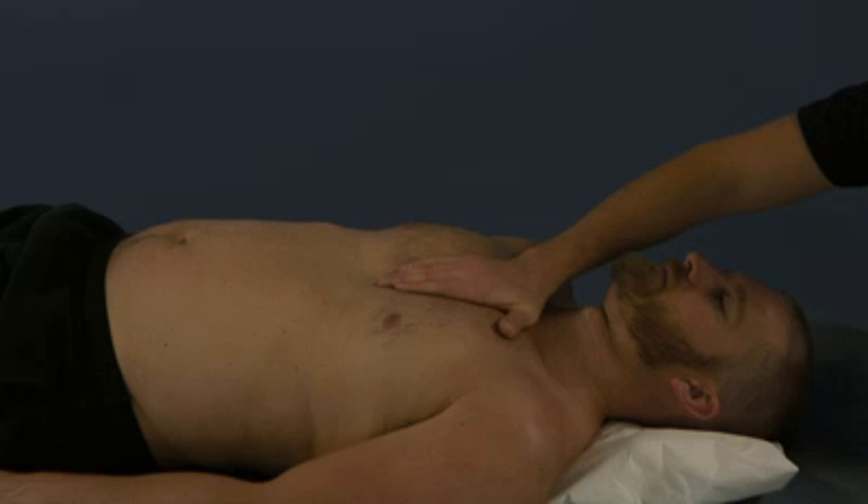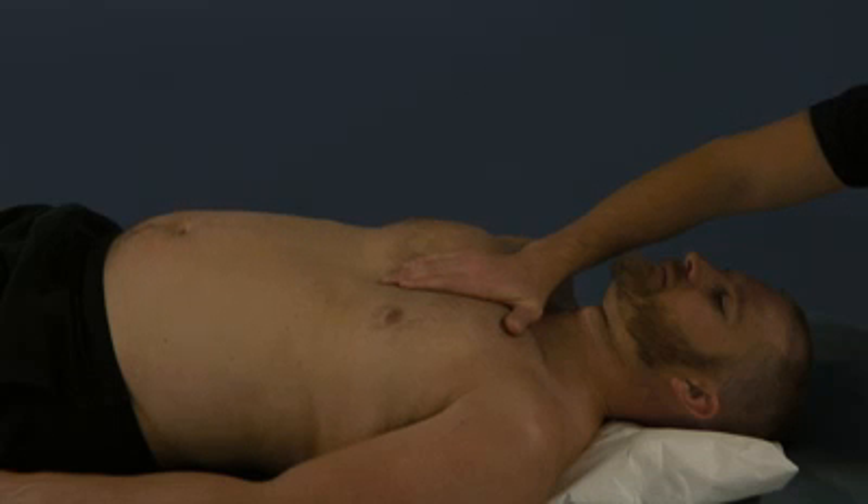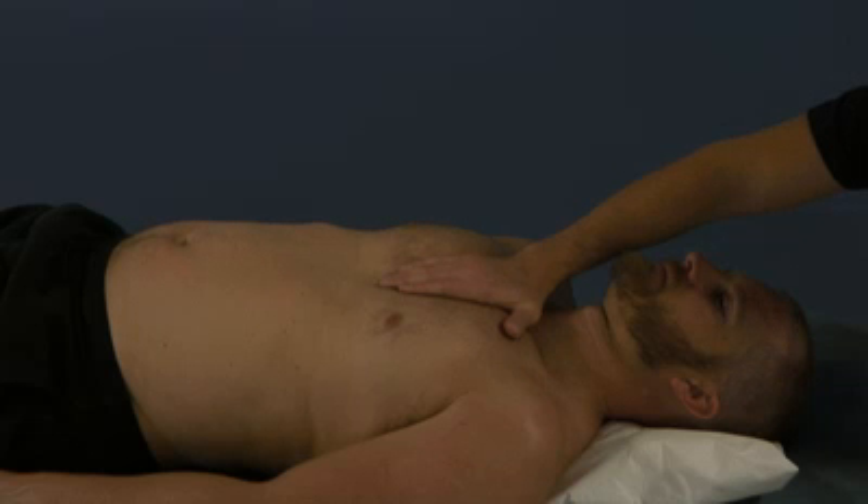We can use the patient's respirations to help assist us and have the fascia relax faster. Deep breaths, taking up the slack every time the fascia loosens so we can go further into that barrier. You know the treatment is completed when there's no further tissue texture changes.